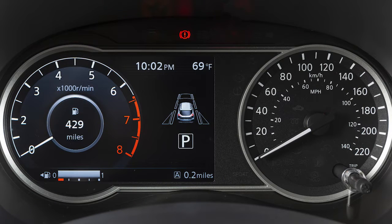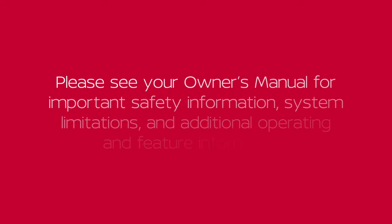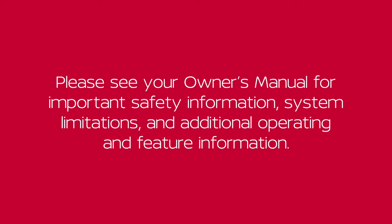When releasing the parking brake, make sure the light is off before driving. Please see your Owner's Manual for important safety information, system limitations, and additional operating and feature information.